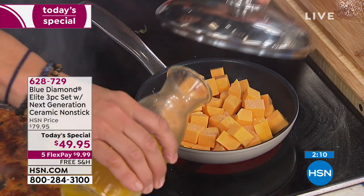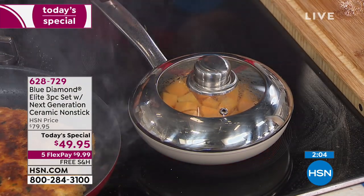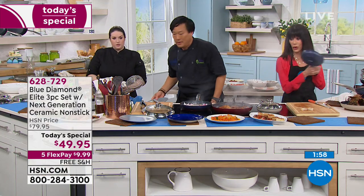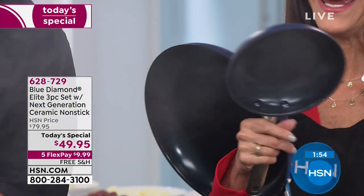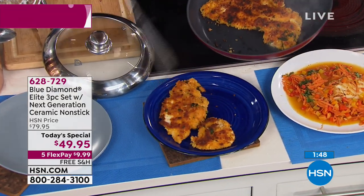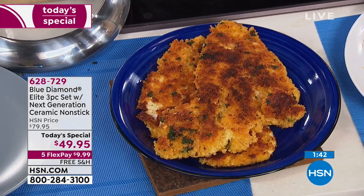You have to be able to add liquid and make sure it gets steamed. Chicken stock or veggie stock or just water — that's why we have our lid. You get the three pans today — the seven and a half, the nine and a half, and the 12 inch. And you have a lifetime warranty that goes along with this cookware.